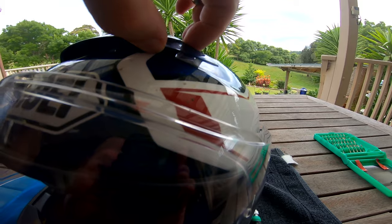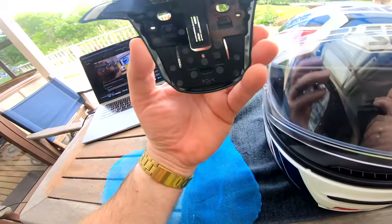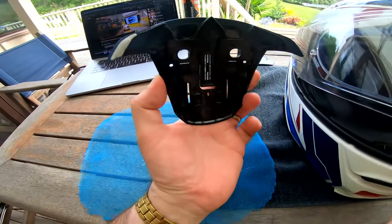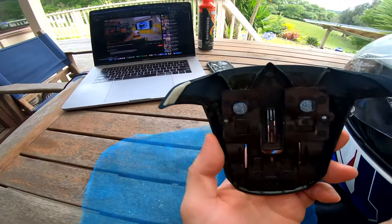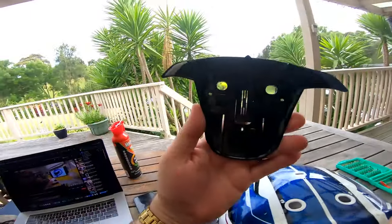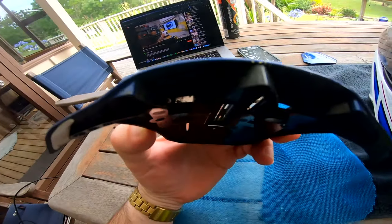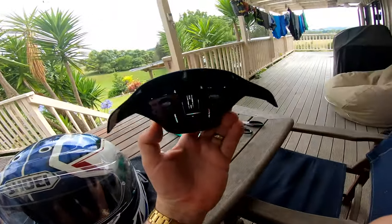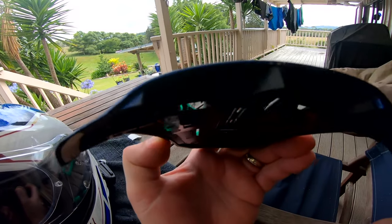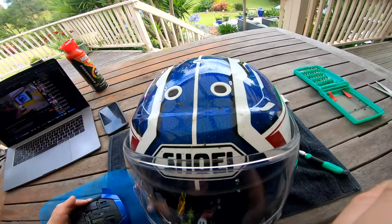So this is how that top part looks. It was just a sticky pad on each side — one of them ended up on the helmet, the other ended up on the part, but they'll be reusable. And you can see here how much rubbish I've already got in the vents, so I'll be blowing and cleaning them out as part of this.